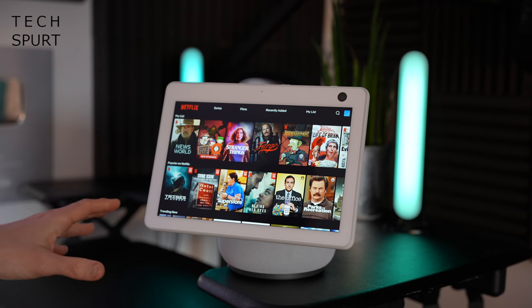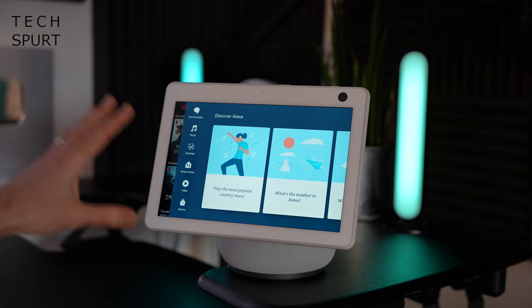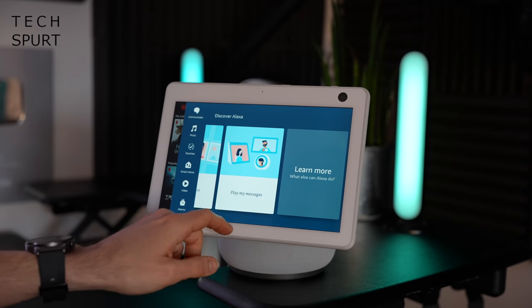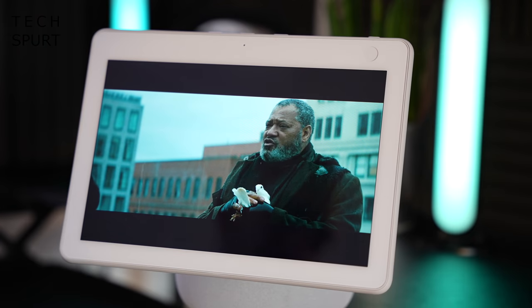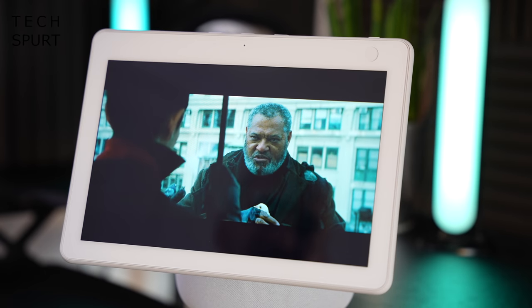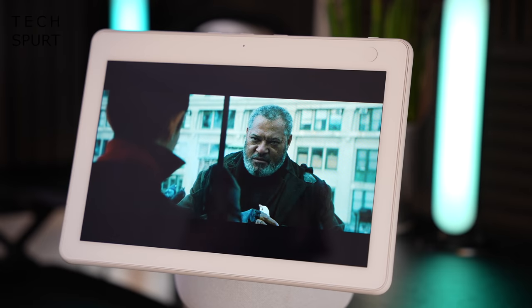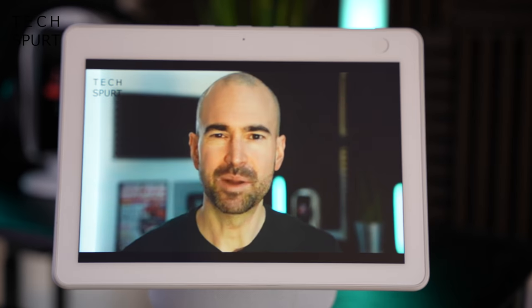The Amazon Echo Show 10 is powered by the Mediatek 8183 chipset, and so far the performance seems absolutely fine — the touchscreen is very responsive, and so is Alexa. The screen is a 10.1-inch IPS panel with a 1280 by 800 pixel resolution. Not super crisp, but absolutely fine for kicking about with a bit of Netflix or YouTube while you're mincing your carrots or whatever.